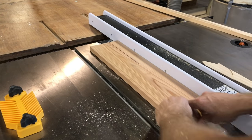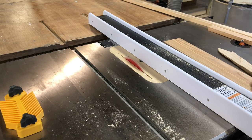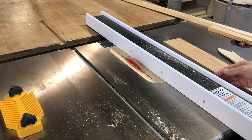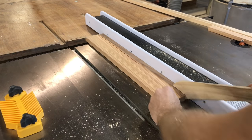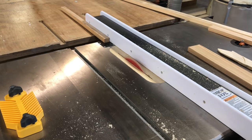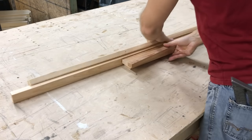Now take the 1x6, run it through, and you're going to have one piece that will be your top rail. Move the fence over to 1 inch and that's going to cut your meeting rail. Run that 1x6 through again, and what you're left over with is your bottom rail. Super easy. All the pieces are now milled and ready to assemble.